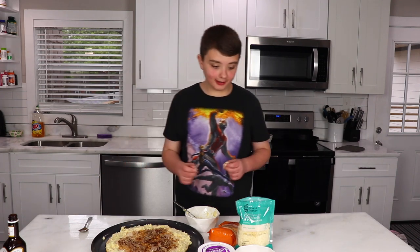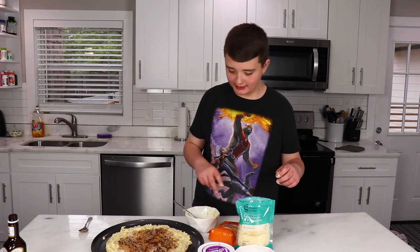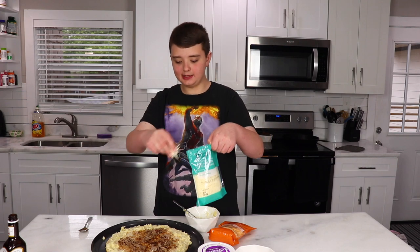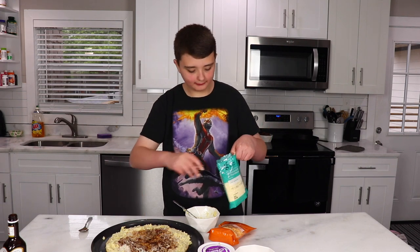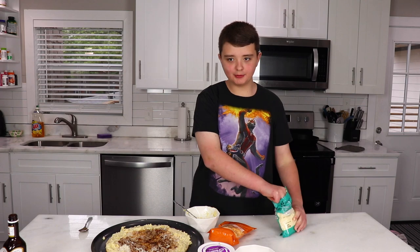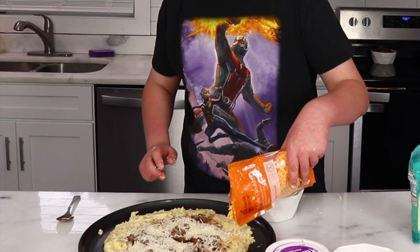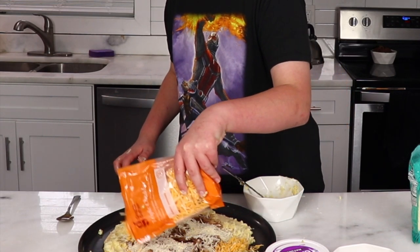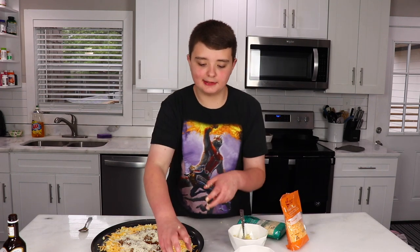Next part: cheese. I have a ton of cheese. We are gonna start off with this white cheese going all over the steak. Do not put it on the potato — I have a separate cheese for the potato. And then you're gonna put this cheese over the potato. Now these last two ingredients, bacon and sour cream, are gonna be for after the pizza is done baking.